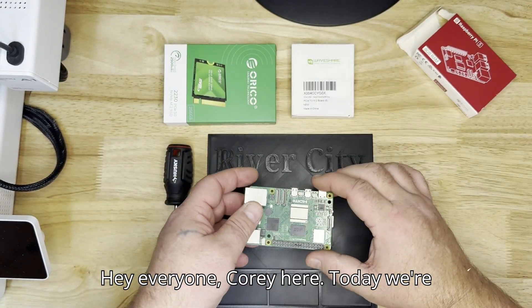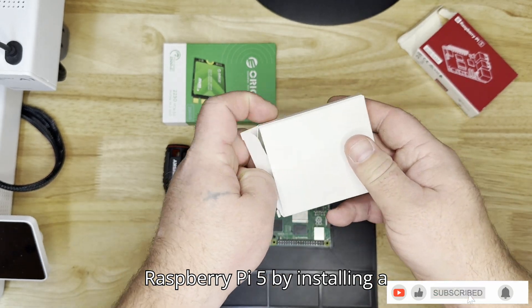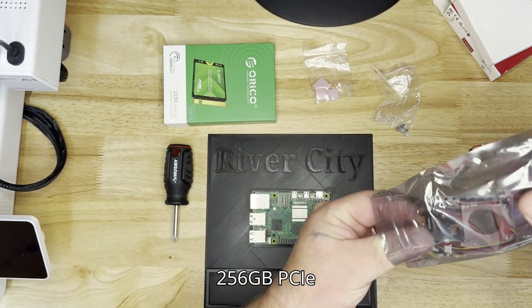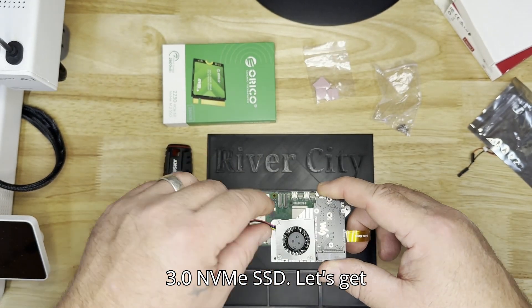Hey everyone, Cory here. Today we're diving into how to supercharge a Raspberry Pi 5 by installing a Waveshare PCIe to M.2 board and pairing it with a speedy Oraco 256GB PCIe 3.0 NVMe SSD. Let's get started.